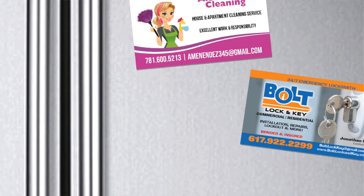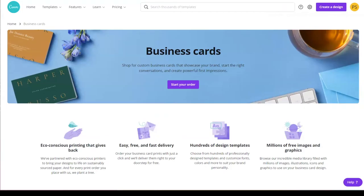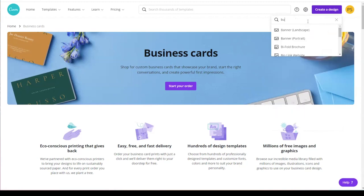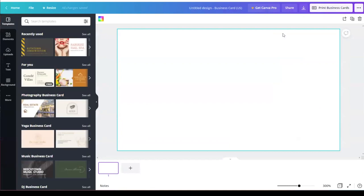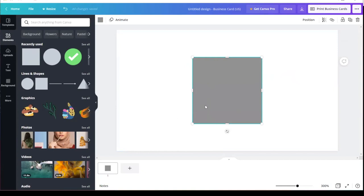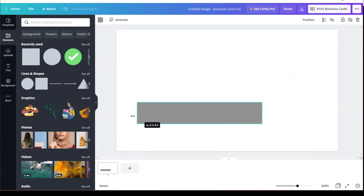So we're going to create our magnetic business card. Go to 'Create Design' and then go to 'Business Card.' I'm going to show you how I create mine — of course you don't have to copy the way I make mine. I use this square here and then I turn it and make it long like this.